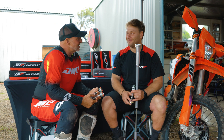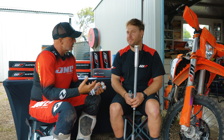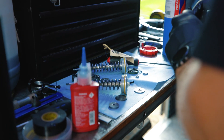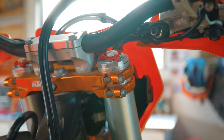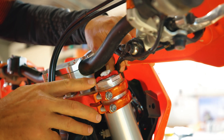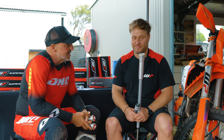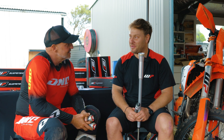Last question before we install it on our project bike — can an average rider do this themselves? Anyone with a qualified mechanical background and good skills will be able to tackle it, or they're welcome to pull the forks out and bring them to an authorized WP dealer or suspension tuner for installation. We're really looking forward to doing this tool-free trackside adjustment — adjusting chassis balance from high-speed sandy conditions to tight bush riding. Huge thanks for your help, and we look forward to checking back in a couple of months with results from testing under all sorts of different conditions.